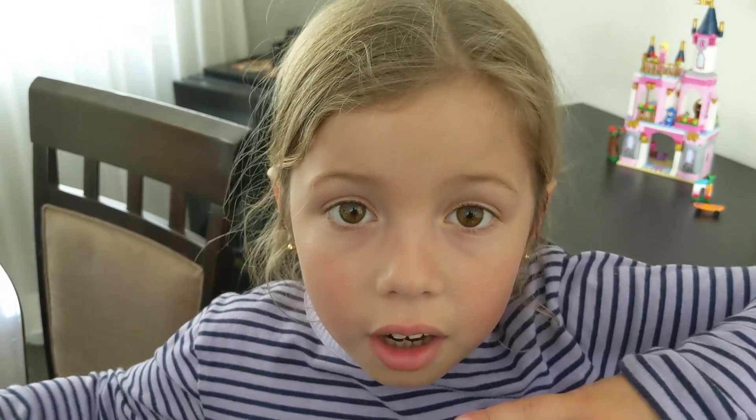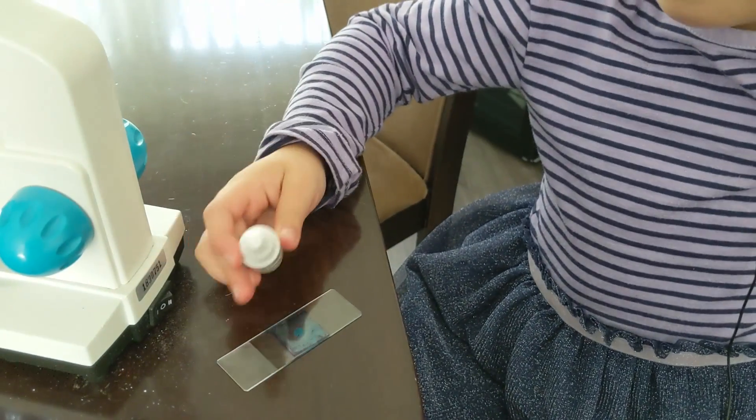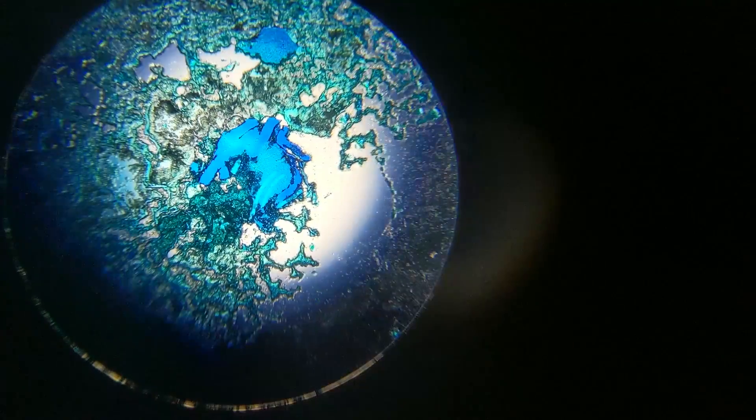I took the yuck off my teeth, I put it on the slide, and I add the dye. We found some actual bacteria — see that dark blue stuff? This is how they look magnifying a little better.